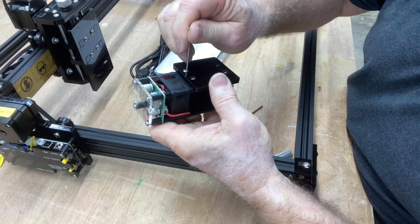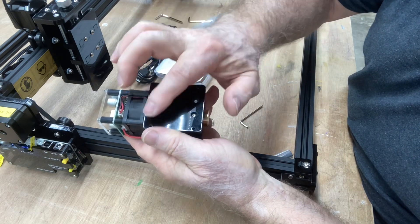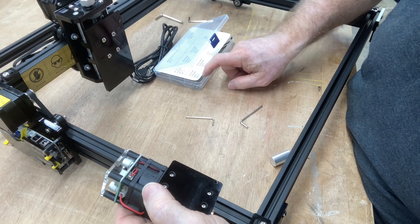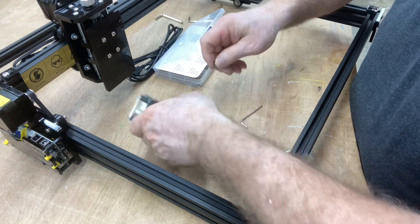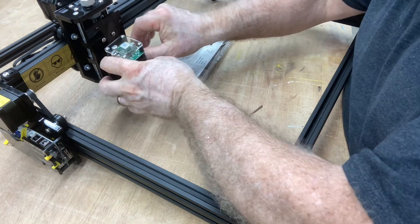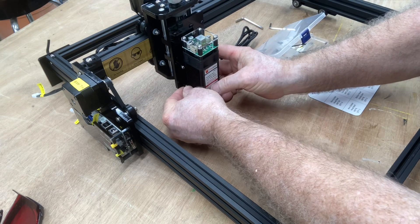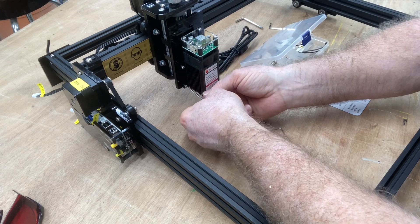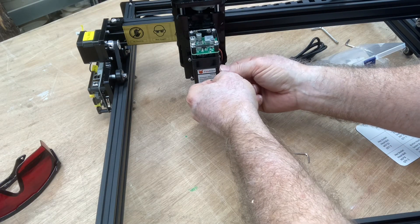From here I'm going to go ahead and put this onto the laser. These don't have to be real tight — they just need to be snug. If you over-tighten them you run the risk of damaging the acrylic, and you certainly don't want to do that. Now I can snug all of them up. To put this onto the z-axis, you have these other four holes — they're going to line up right here on the z-axis — and we're going to use the hex socket head bolts for that, and this will go on just like that. I'll tighten all four of those.